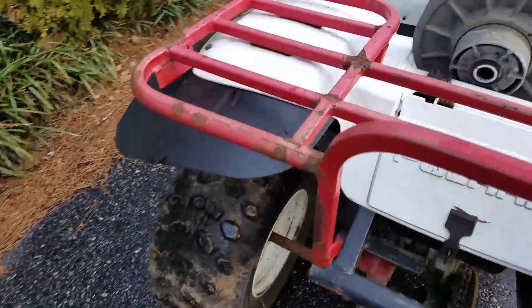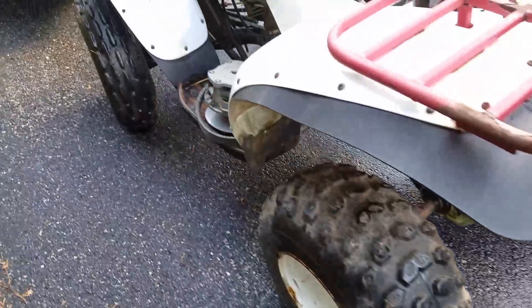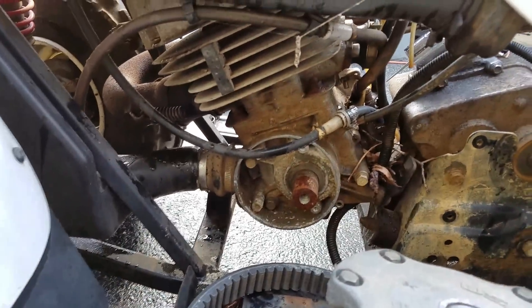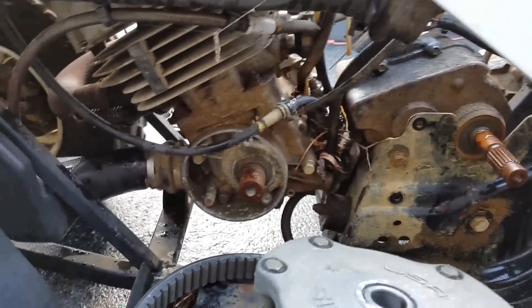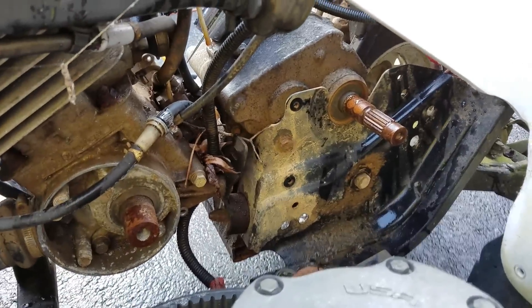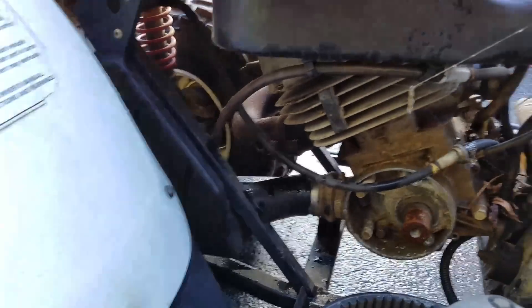It's missing the carburetor airbox there. The cool thing about it is that the tires are holding air — the guy got it from sitting and hasn't put air in them in a while. On this side, the clutches are off — there's a primary clutch and a secondary clutch — and it's missing the cover. He said he took the starter off; you can see the red wire down there for the starter.